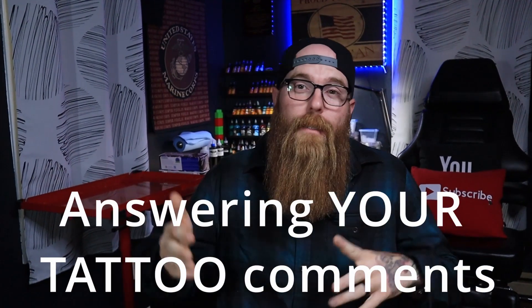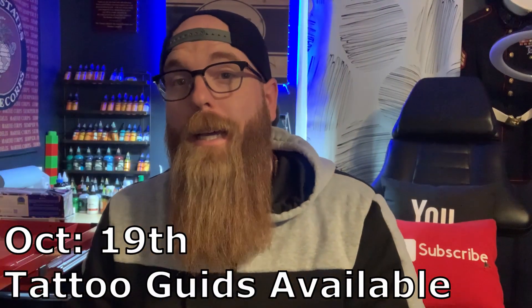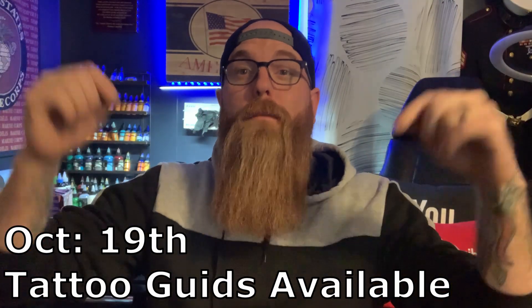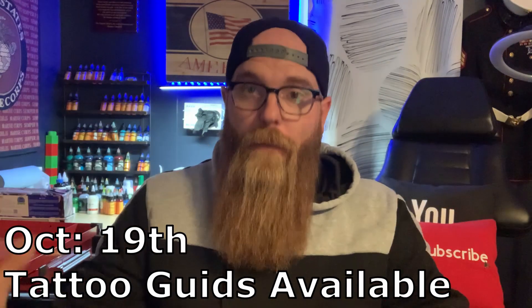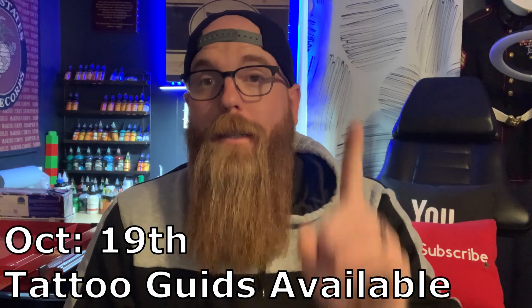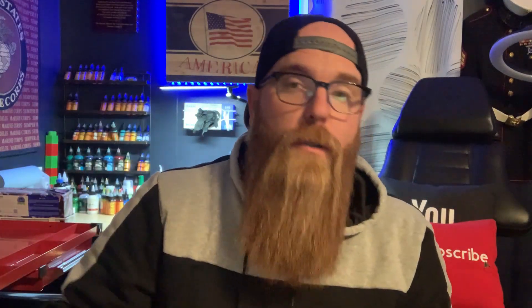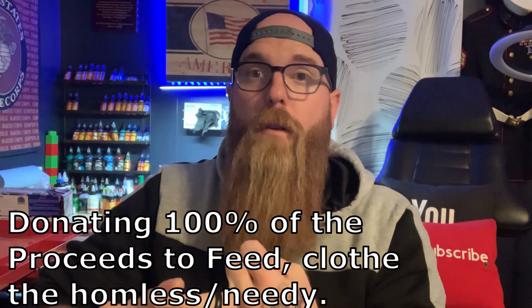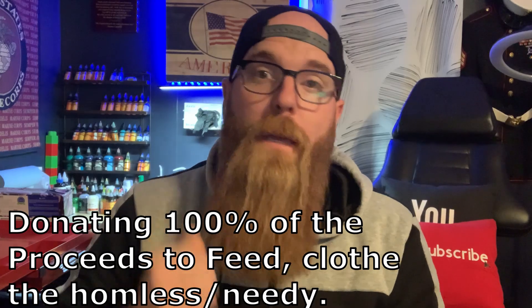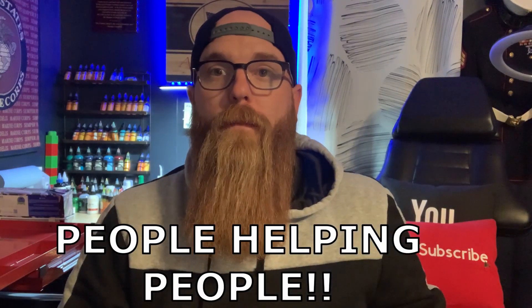Today's video we're answering your tattoo comments. Quick interruption: on October 19th, guides will officially be coming out — you'll see them in the description below. One hundred percent of the proceeds go to the Ashta Villa County Dream Center, where they're feeding and clothing homeless people, building bikes, and helping people. Let's come together and raise as much money as possible.